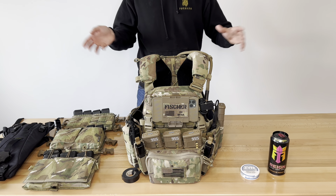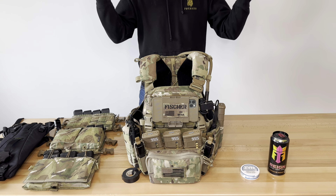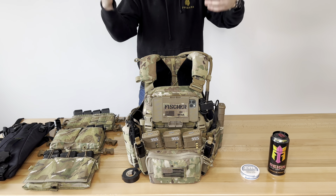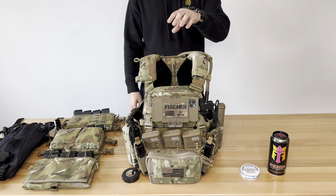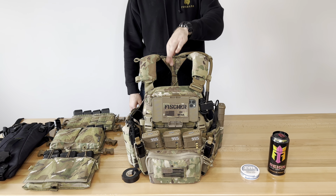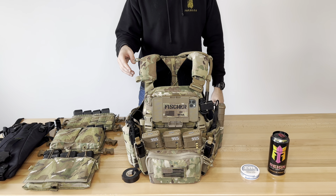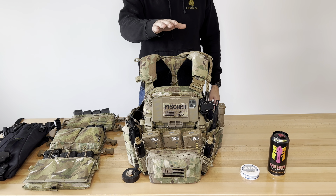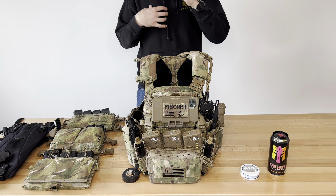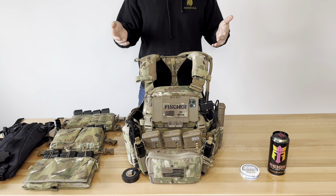All right guys, what's going on? Fisher Defense Group here going over our CRY AVS setup. We got a lot of questions about this — we posted a TikTok and got a decent amount of views and a lot of questions asking about specific things. People want a list, want to know why we have this and why we have that. Your experience may vary on what you do, so what we do for a living and what you guys do probably differ. We're going to dive into it.